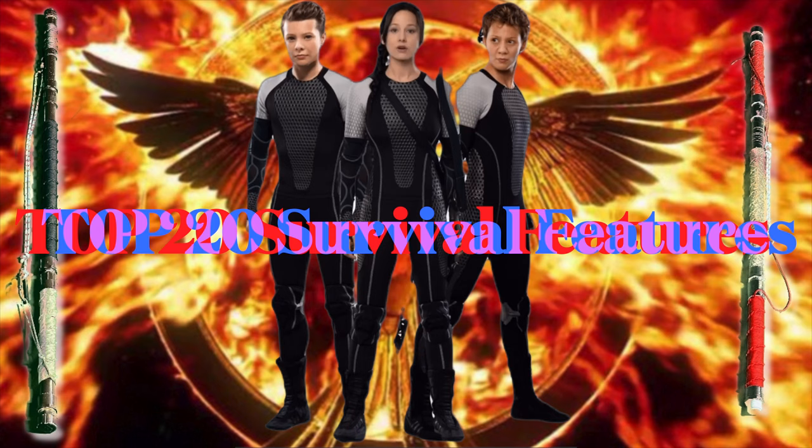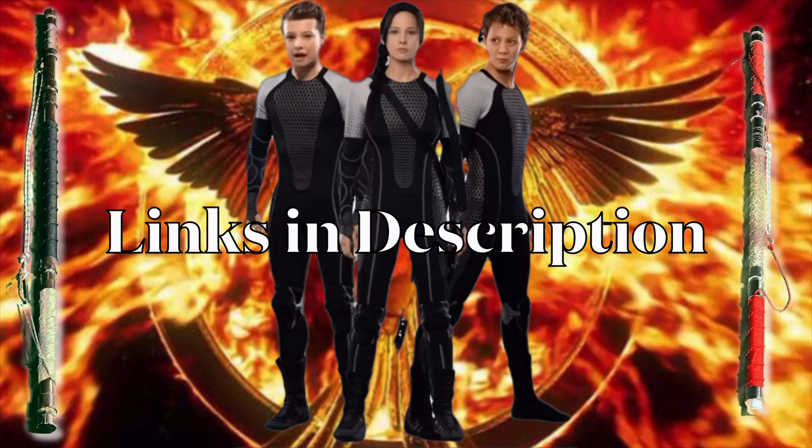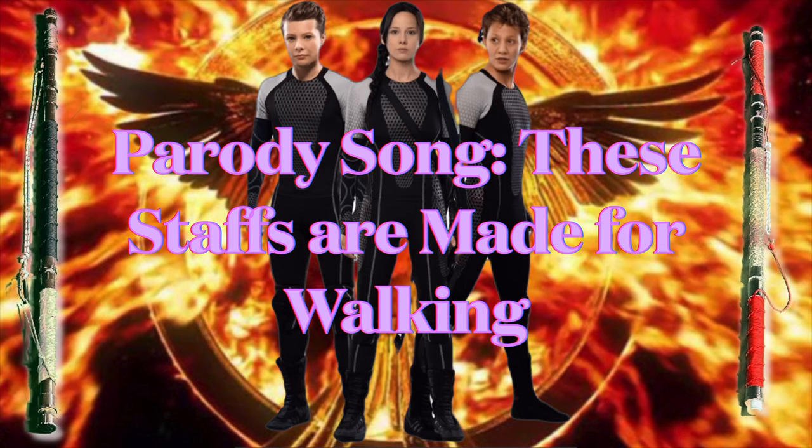This video includes my top 20 things to include in your survival staff and additional ideas for ways to make your walking stick perfect for you. Plus, we will show some never-before-seen footage from the making of our walking staffs and a link at the end to our original video about using it. First, here's a little parody song about survival staffs and walking sticks.